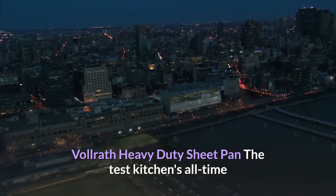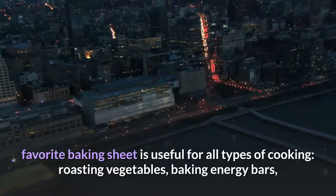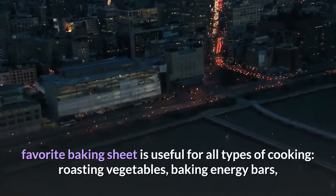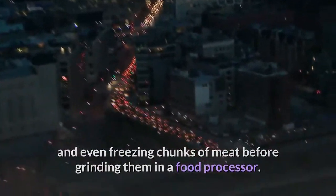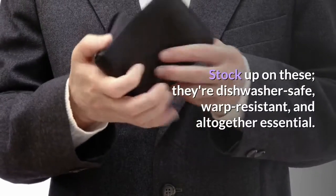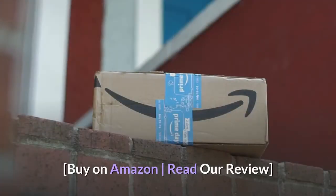Ballrath Heavy Duty Sheet Pan. The test kitchen's all-time favorite baking sheet is useful for all types of cooking — roasting vegetables, baking energy bars, and even freezing chunks of meat before grinding them in a food processor. Stock up on these; they're dishwasher safe, warp resistant, and altogether essential. Buy on Amazon, read our review.